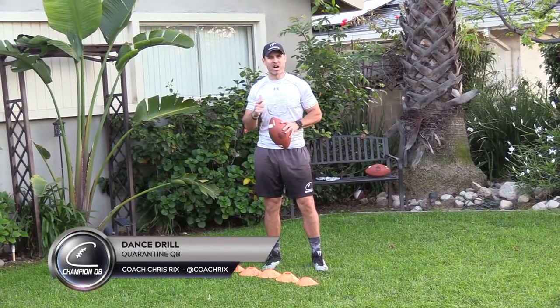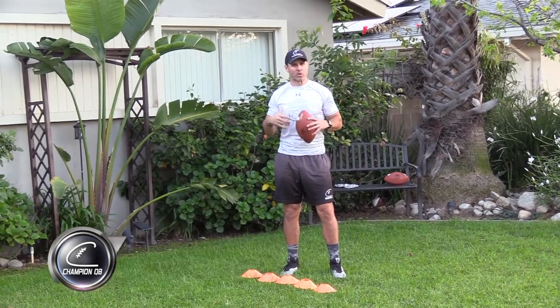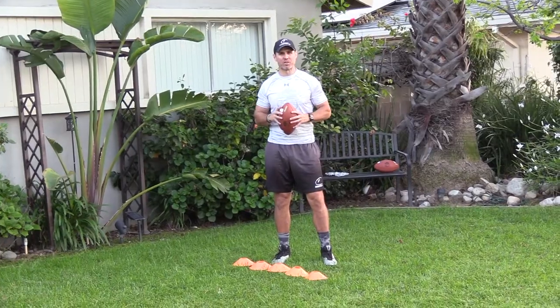You have up, down, and over — dancing in the pocket, working quick footwork, and then making the throw on the fire call.